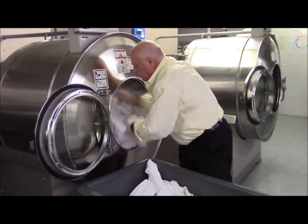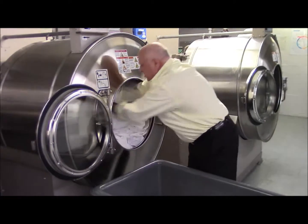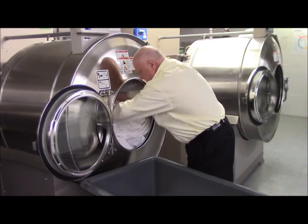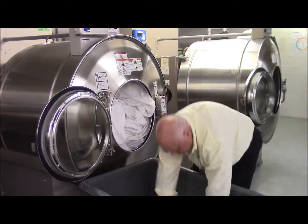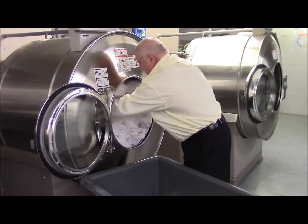If you don't have a scale, you want to load it to the right configuration so that you can get enough work in. You still need to have room to get your fist in the back of the machine — your fist.